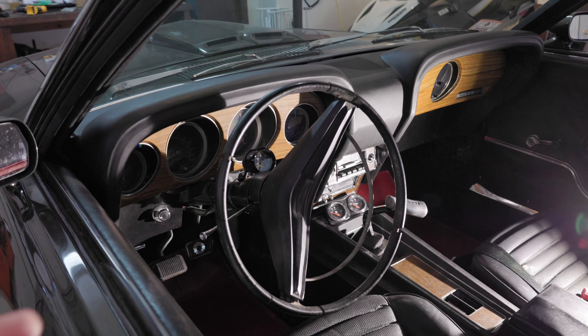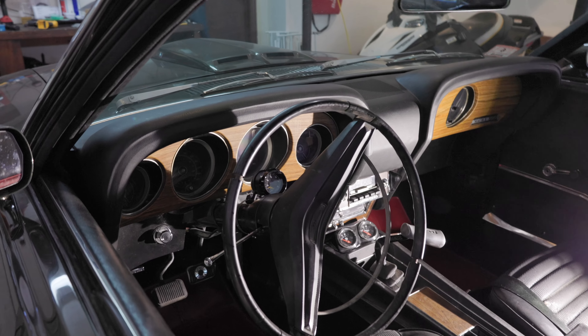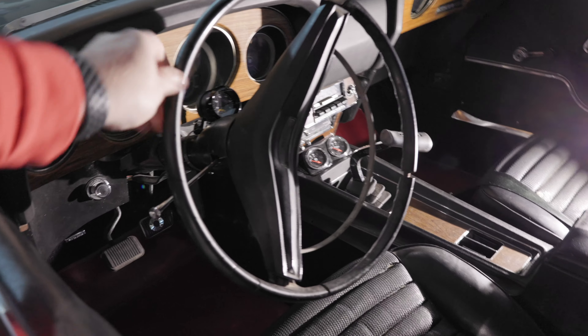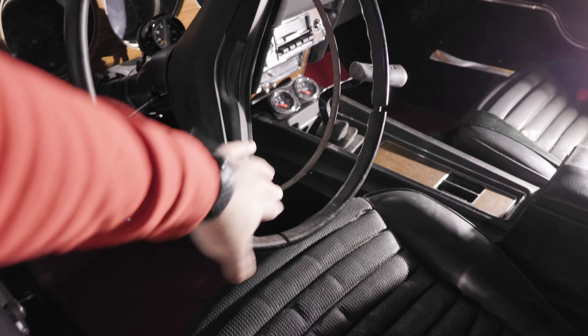This is the wheel I've been using — an old 60s or maybe early 70s Mustang wheel that's been cracked and damaged. You can see the horn levers right here on it.